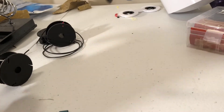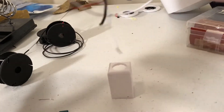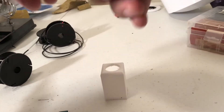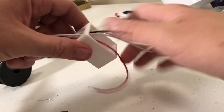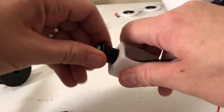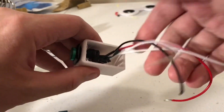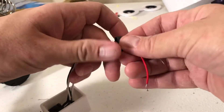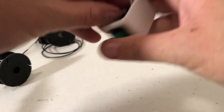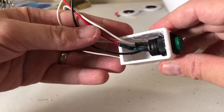Next we're going to attach it to our block. First thing you need to do is remove the ring that comes with it. Take your block — you may have to sand the inside depending on how your printer does. Take all your wires, slide them through the hole and out the back side, then slide your button into the hole. On the back side, take that ring you removed, put all the wires through, and slide it up — there should just be enough room.